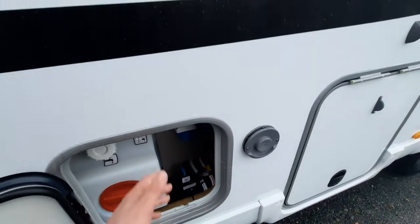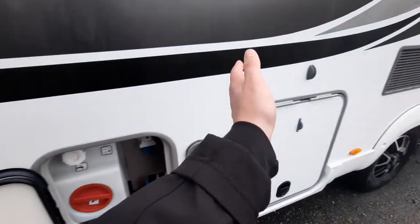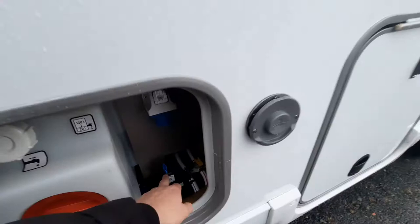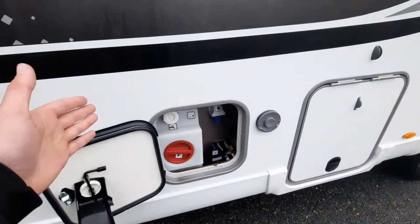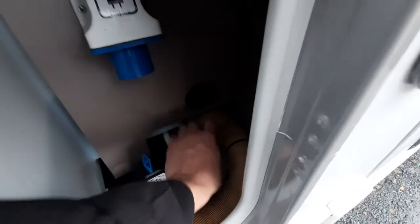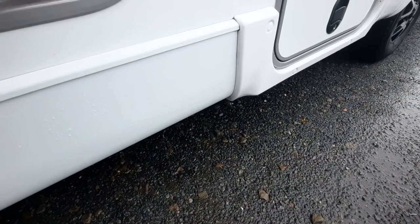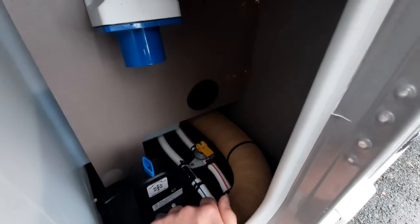Next to this you've got another drain down point — this final one covers everything from the boiler beyond, including the frost protection valve. The yellow toggle drains from the boiler to your taps. In the down position it's closed; push it up and it's open and water will trickle out. To close, just flick it down.